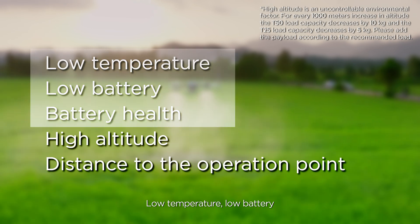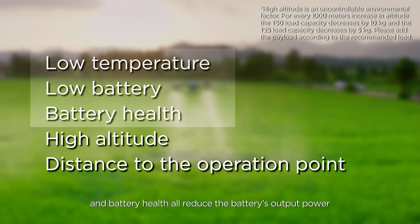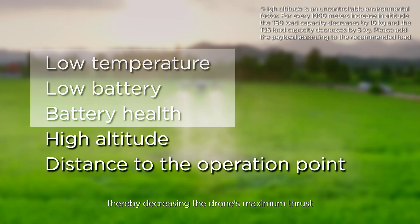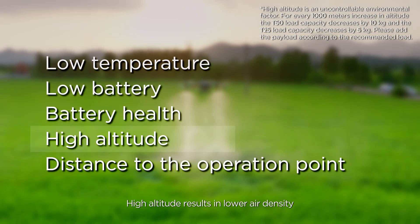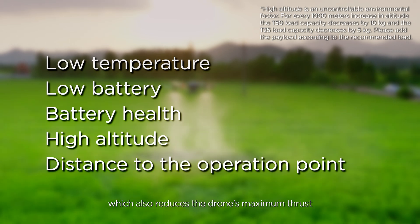Low temperature, low battery, and battery health all reduce the battery's output power, thereby decreasing the drone's maximum thrust. High altitude results in lower air density, which also reduces the drone's maximum thrust.